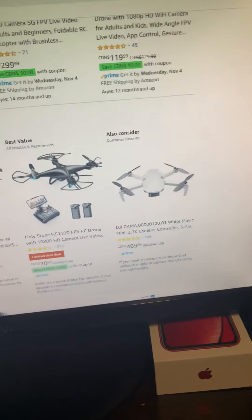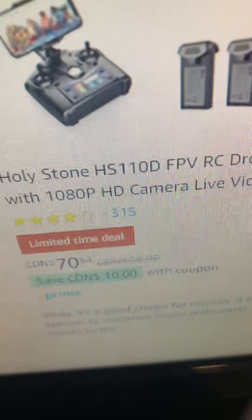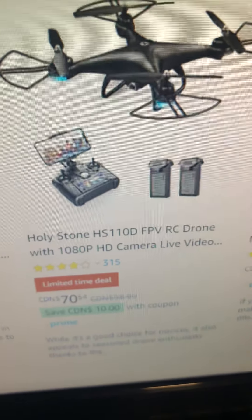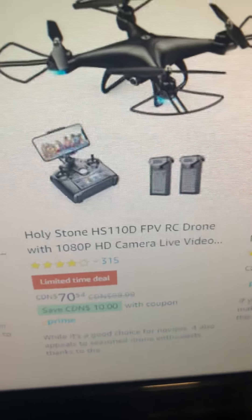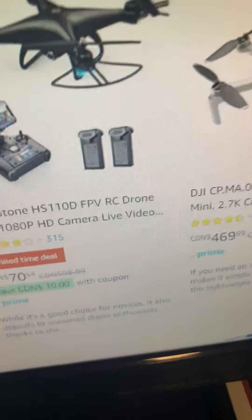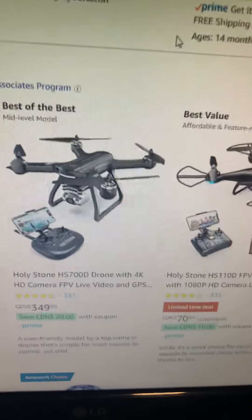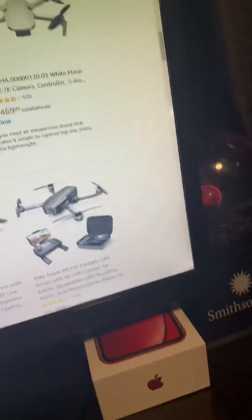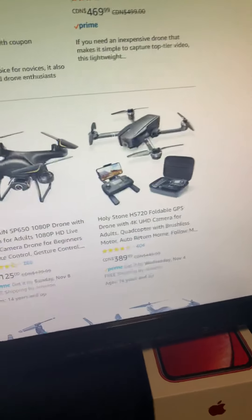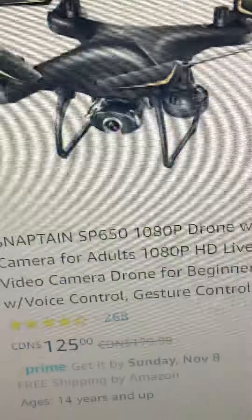But I have been looking at a drone in particular — well, two. It's this one, you see right here: the Holystone HS110D FPV RC drone. With a better camera, let's say — what is better? Also, I've been looking at this one: the SnapTang SP650.